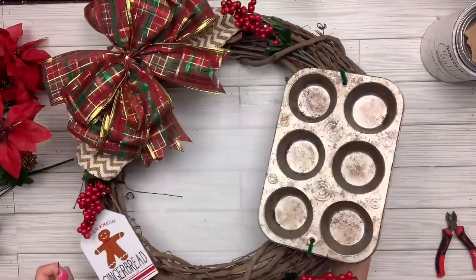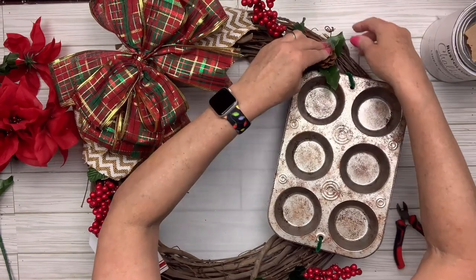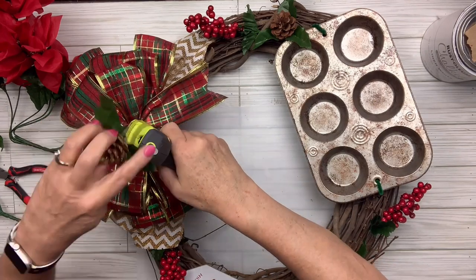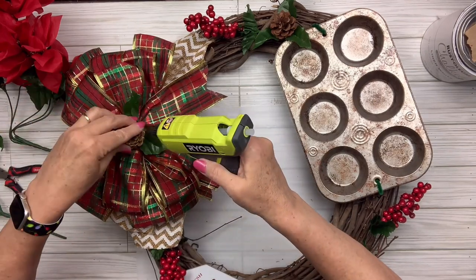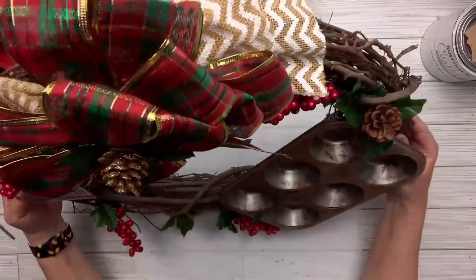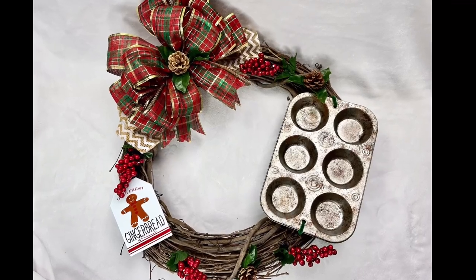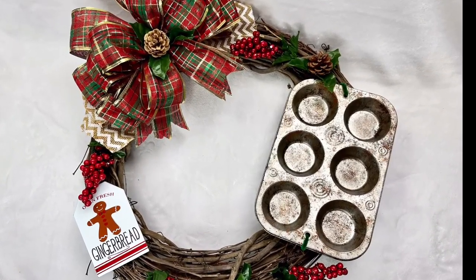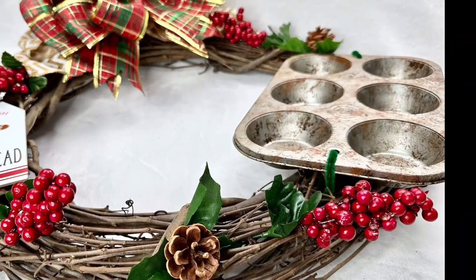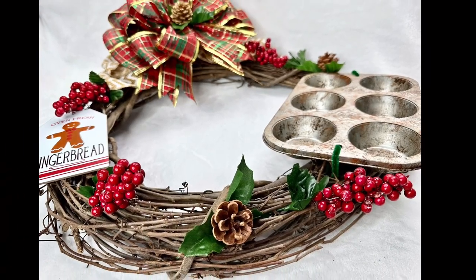I've also got a couple of pine cones — I'm going to put them in and secure them with hot glue if you want, or just leave them if they feel secure. I've got one with leaves on it to put in the center of that bow, which is just going to be such a wonderful finishing touch. You could add more to this or leave it just as it is — I think it's adorable!